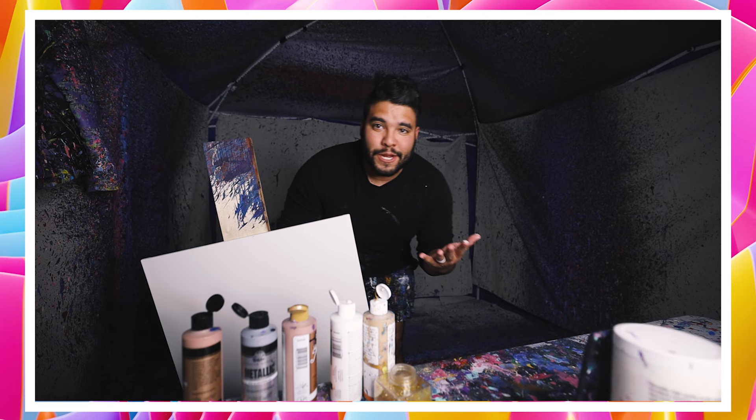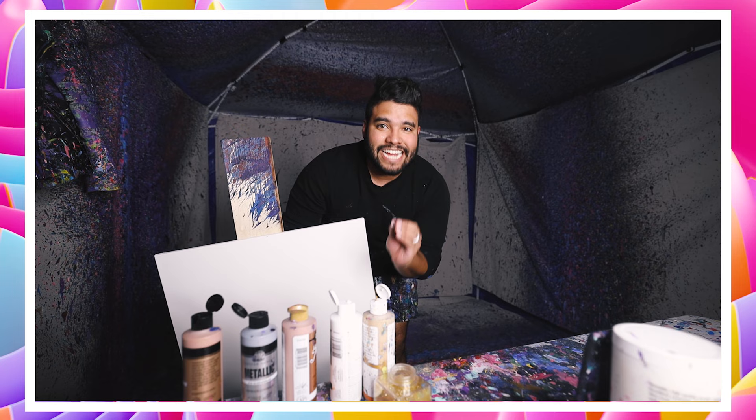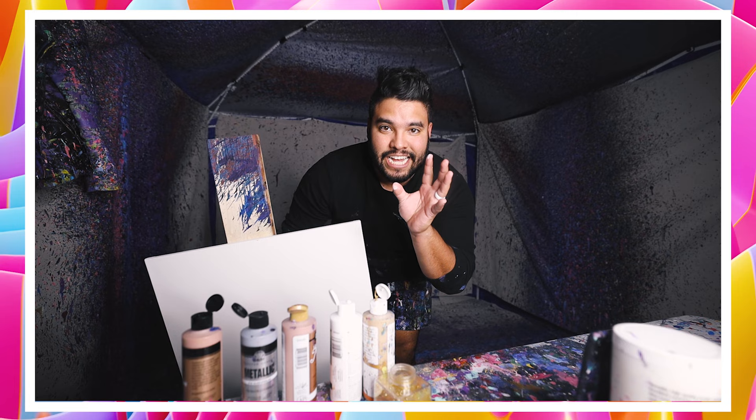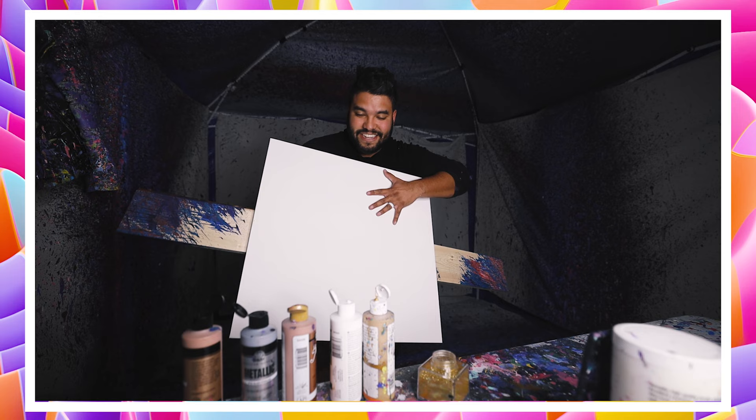Alright, let there be some light! So I'm actually just gonna go for it. This first piece is a 24 by 24. We're gonna do some classy colors — classy colors for like a dining room, your living room, big spacious walls. We're doing gold, rose gold, white, metallic silver, and some gold glitter. We're just going for it — going for the big one right off the bat. Let's go! This is a 24 by 24. Let's get it.